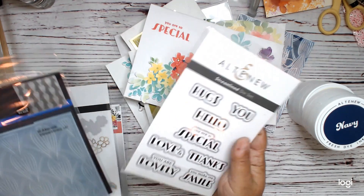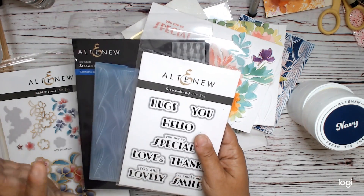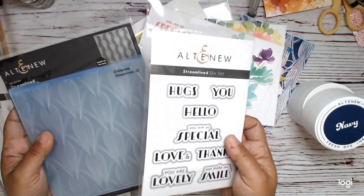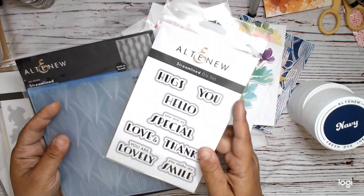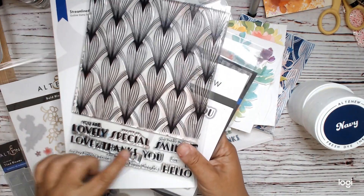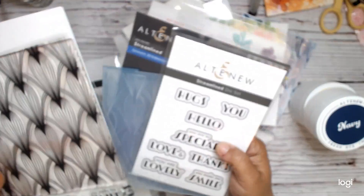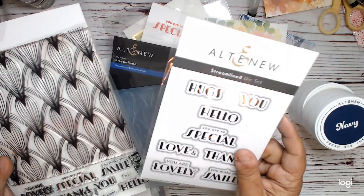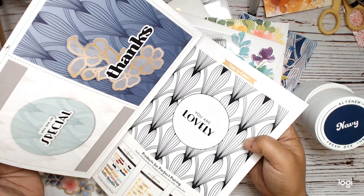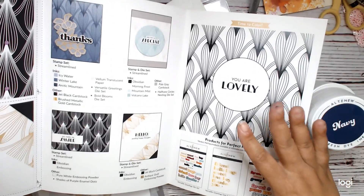We got the Streamlined — apparently all of the products, aside from the inks, so the stamps, dies, and so on, they're exclusive. As far as I understand, they won't be released to the public. That can change; sometimes they say that and then they change their mind. But the kit came with the Streamlined 3D embossing folder and the die set, which I actually really love — the die and the sentiment. Here is the very large stamp set that goes along with the embossing folder. These cut out and kind of give you a shadow. What's really cool is it gives you this cool little book with other samples, giving you ideas on how to use it and what items would go with it. So that's pretty cool.